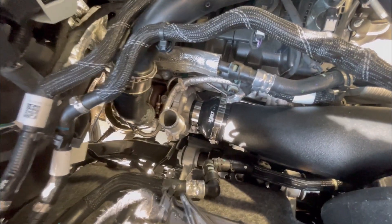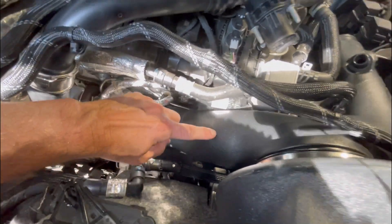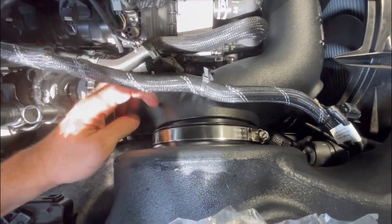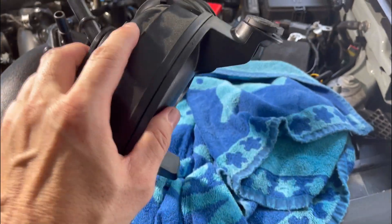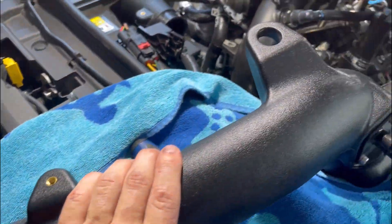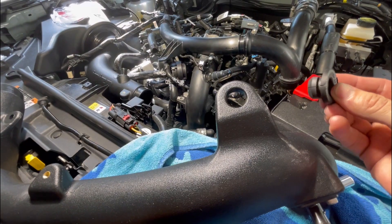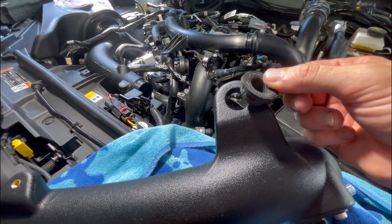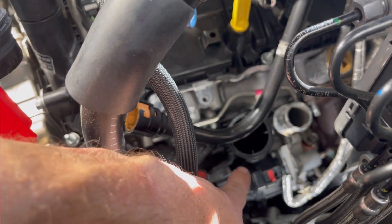We've got it connected to the turbo, connected to this hose, and clamped it to the black hose. Now all we have to do is attach here to the airbox and tighten this clamp. Next we need to take this factory piece — take the rubber grommet out and put it on the new tube. The big piece goes on top. Now I'm going to place that grommet in there, then take this piece and put it right here on that black inlet.